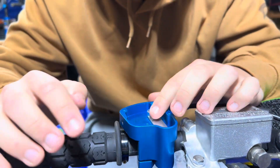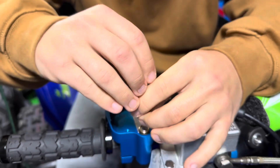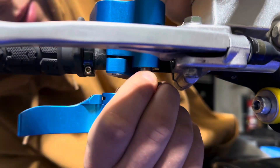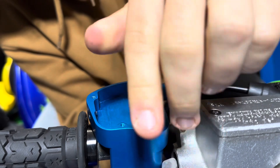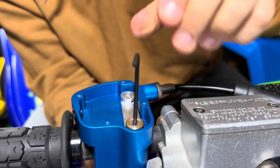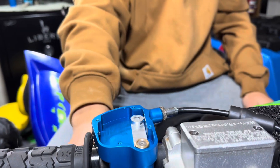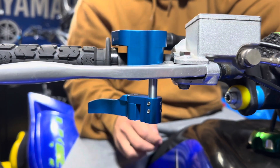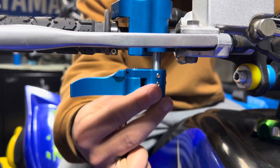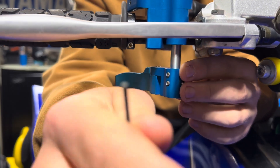Take the allen key and install the bottom of your throttle. Don't tighten it too much — just snug, and then we'll figure this out. Now everything's installed on there and we're gonna figure out the height for the throttle — this is all up to you, you don't have to follow me. We're gonna adjust that with these four set screws here using the tiniest allen wrench that comes with it.